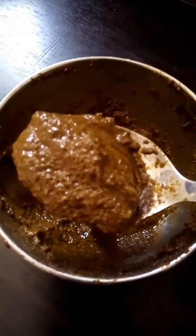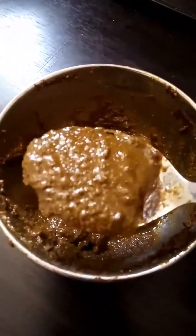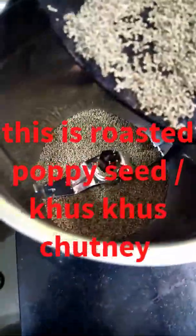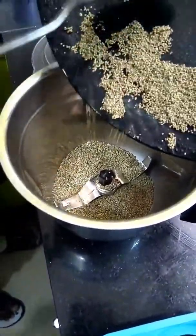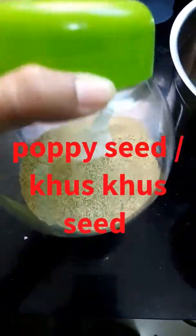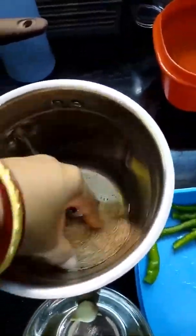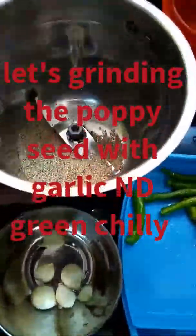In Hindi, this is called Postu — khus khus. Roast for 2 to 3 minutes. After roasting, grind the khus khus and then sieve it.